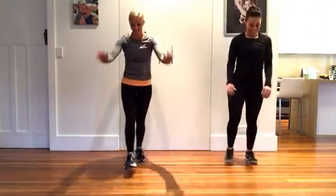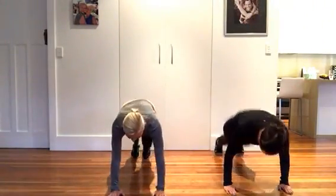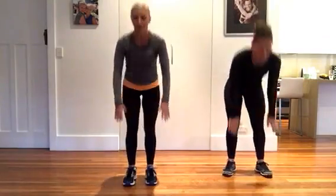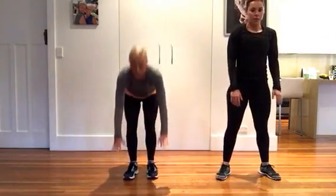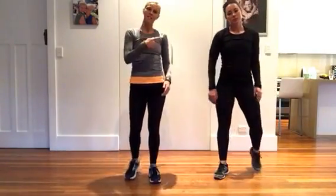And burpees — you can step back, step in, reach up; or step back and jump in; or jump back and jump in. Just 10 of those, and then you go back to your partnered squats.